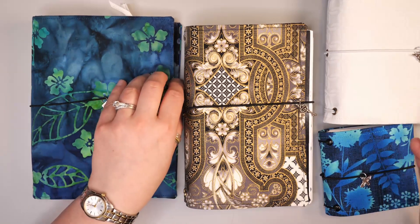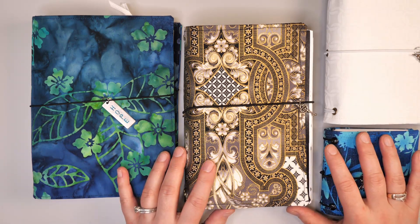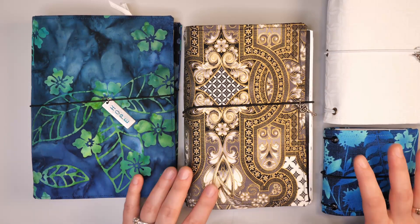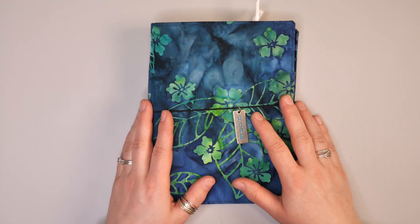When you are purchasing a traveler's notebook, it's important to realize they come in a variety of sizes. These four sizes you see here are just some of the sizes I've created as I figured out what really works for me. There are so many different sizes out on the market, so when you buy a cover make sure that you can find signatures or create signatures that will fit into your book.